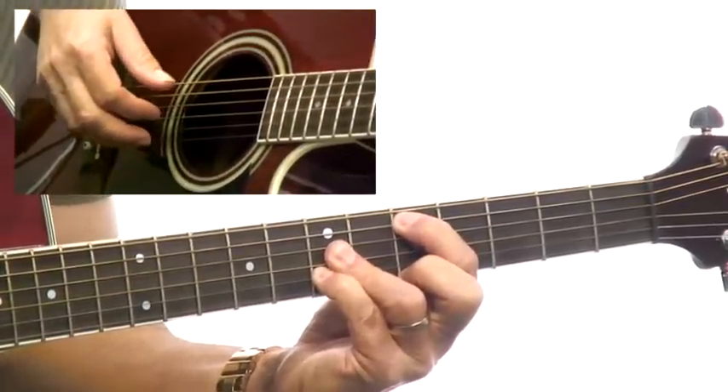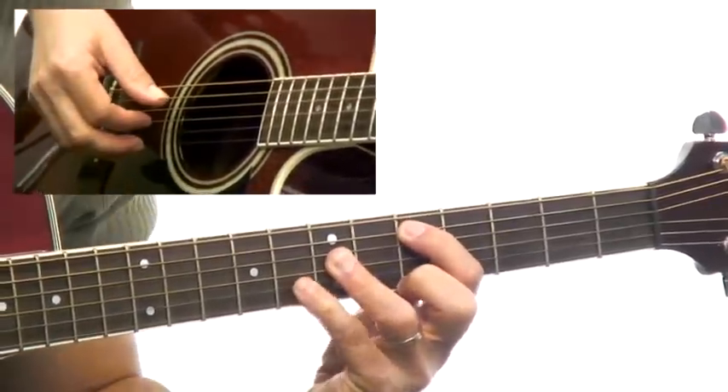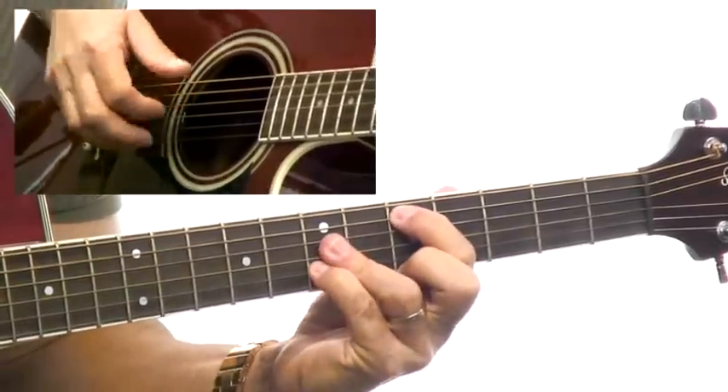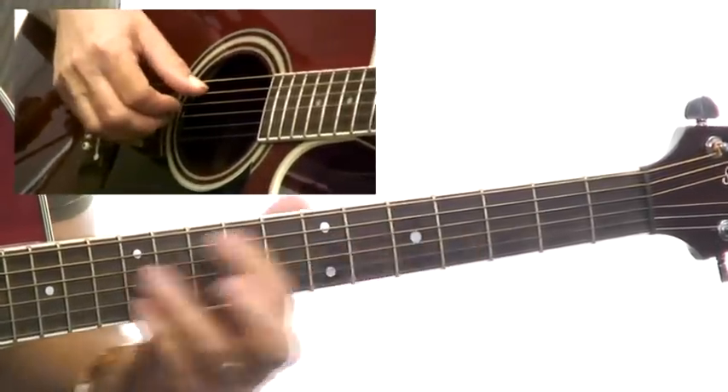Now that one doesn't allow you to do much else. It can't even get a sus4 real well. So that's just something if I knew I just needed to grab a D chord, but I needed the A on top, that would work.